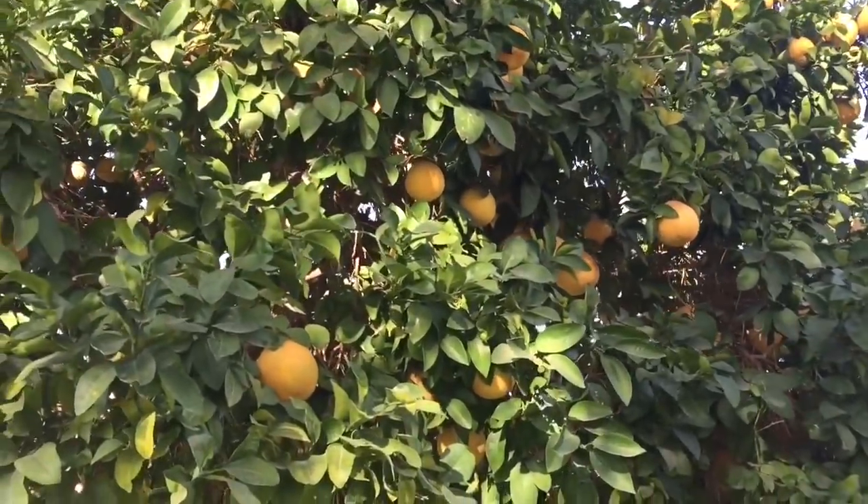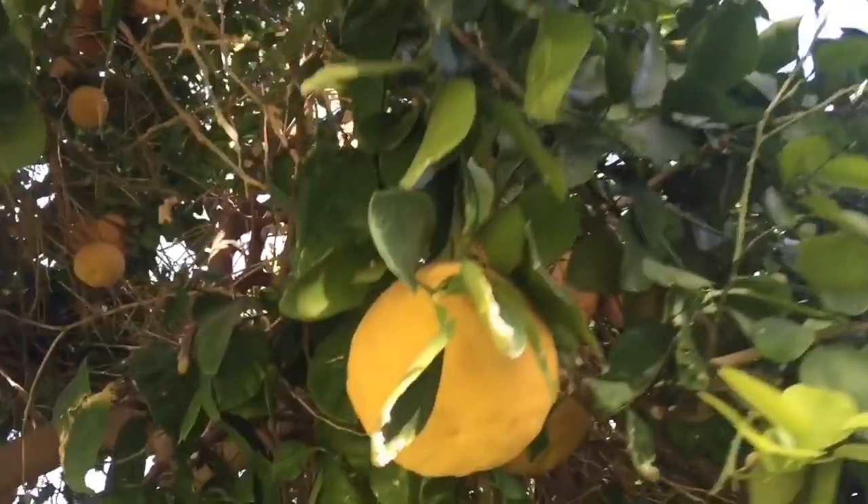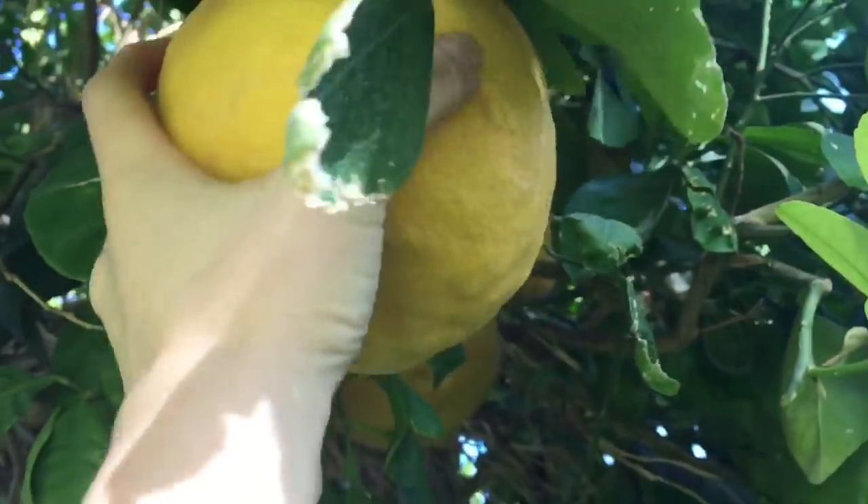Hello and welcome to Tiny Treasures. Today we're outdoors and we're going to pick some giant grapefruits from this grapefruit tree. They're almost the size of my head.